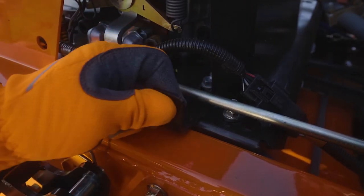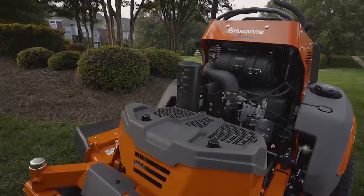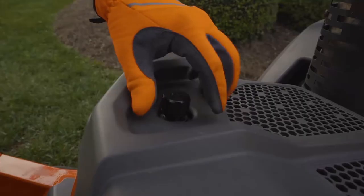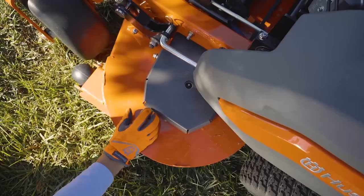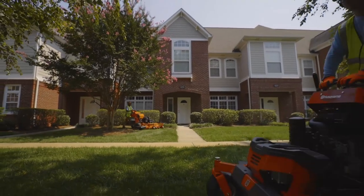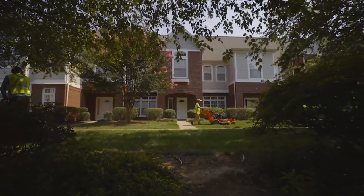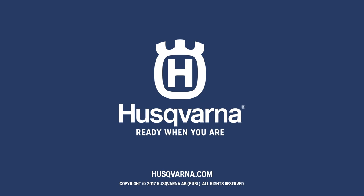The V500 is designed with service in mind. All maintenance points are easily accessed with just a few simple tools. The V500 series — outstanding performance for professionals.